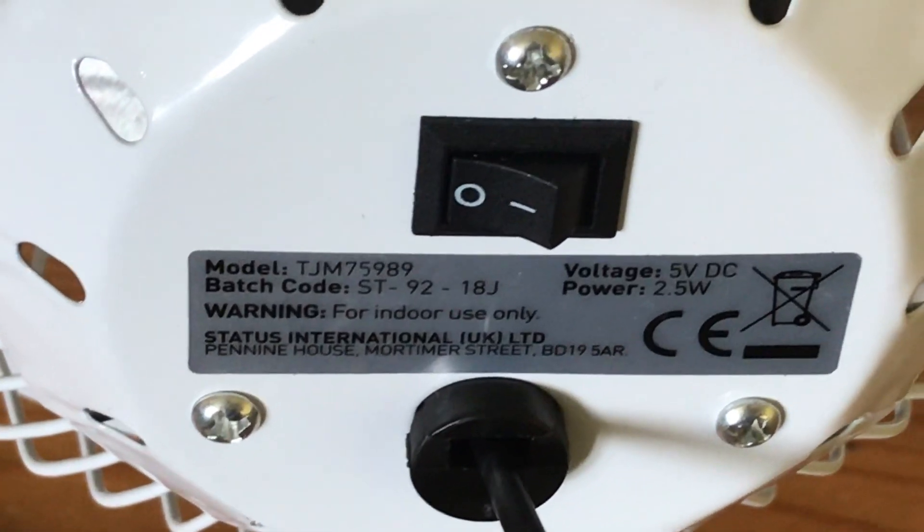The model is PJM5989, 2.5 watts, made in China. I apologise for that — I accidentally blocked the fan.